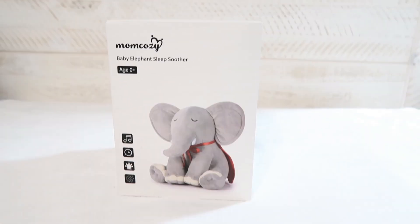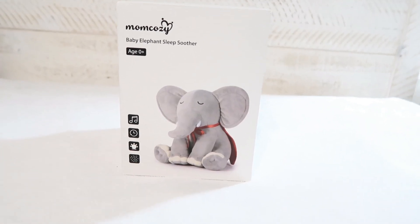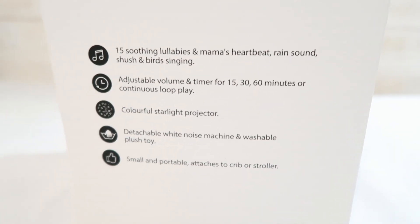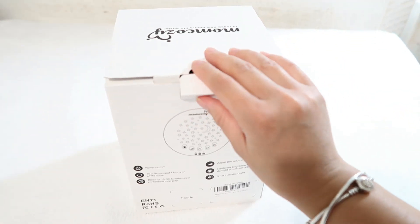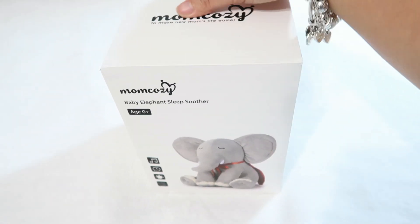So before we start with Liana's routine I would just like to tell you guys that this video is in collaboration with Mom Cozy. They gifted me this baby elephant sleep soother. It comes with 15 soothing lullabies, it has an adjustable volume, a timer, and a colorful starlight projector.